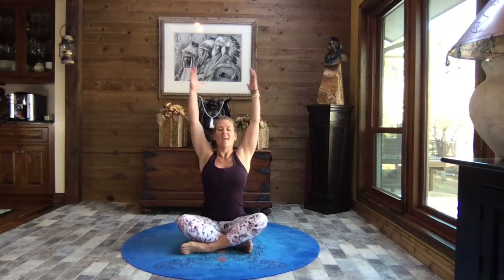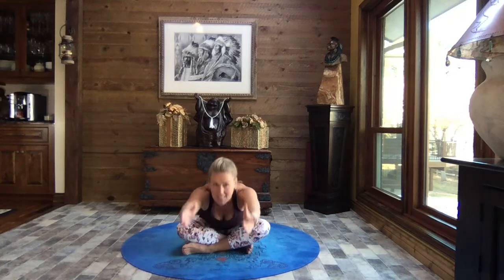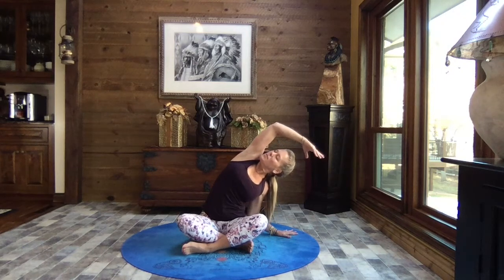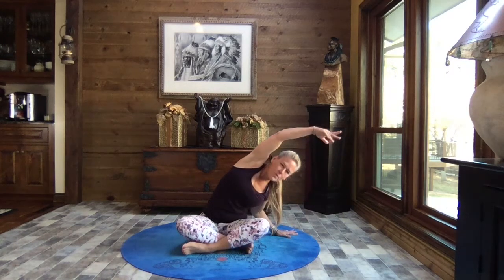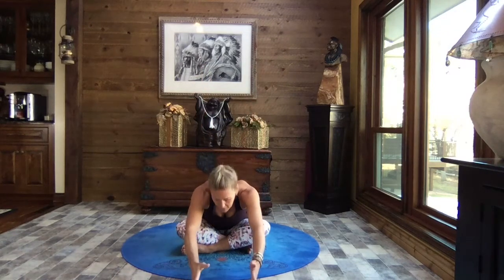Nice and tall, inhale reach to the sky, exhale lengthen, hinge it forward, little tap of the fingertips to the mat. Inhale reach it out, sit up nice and tall. Exhale release that right hand to the mat, left arm comes up and over — staying up on that right palm, reach as far as you can reach, then give a little push with that right hand, lift the left side of the rib cage. Exhale release the tummy and chest to your thigh, reach it out, relax the weight of your head. Once again opening it back up, tummy and chest open to the front, inhale reach to the sky, both arms come up. Exhale lengthen, hinge it forward, little tap of the fingertips. Inhale reach it out, sit up nice and tall.